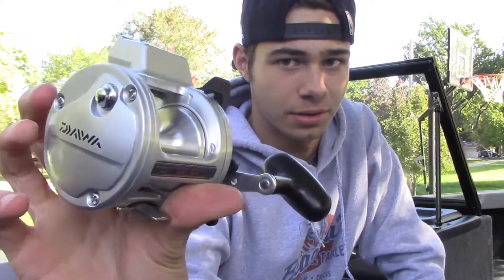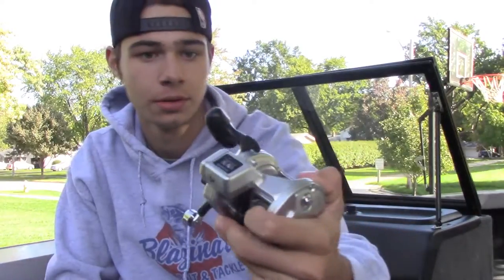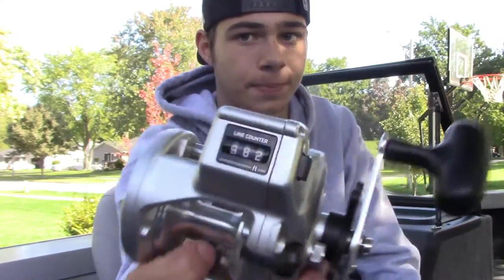This is a 4.2 to 1 gear ratio. It's got the line counter on it. You've got to fit a lot of line on here when you're trolling — heavier line, like 20 pound, 25, even 30 at some times, though you probably don't need that much. It's got the line counter, which is awesome, and the drag system here. Just an awesome reel. Getting familiar with Daiwa for trolling — they seem like great reels. They've got the big handle and the line counter. So that's pretty cool.